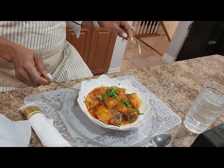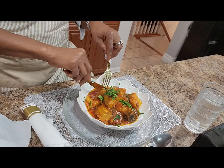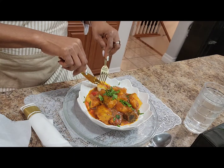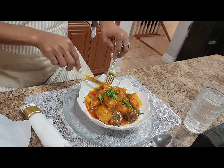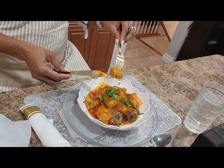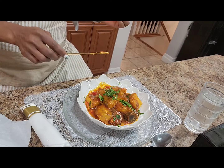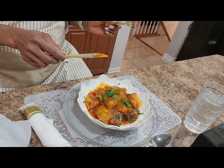So let's go ahead and dig into it and then we can tell whether it tastes nice or not. So the yam is very tender as you can see. So this sauce is very important for this type of meal. It tastes delicious. Really nice.